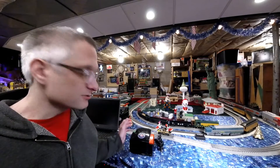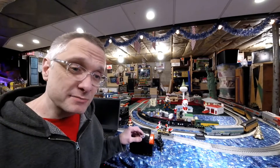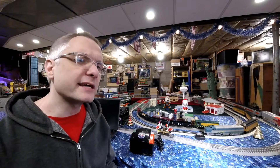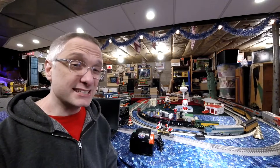Thanks for coming down and hanging out in the basement with me today. What we've got is a little CW80 Lionel Transformer. My friend told me he had one of these that did not work. When I was over there I said, hey, let me take a look at that. So we plugged it in and there was no indicator light and no power out the back. We're going to pop it open and see what we can find out.